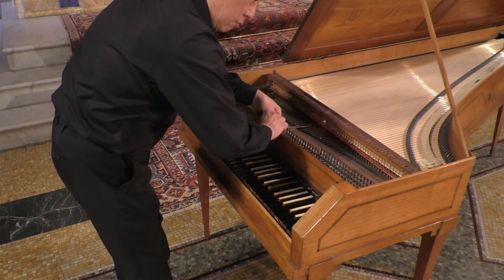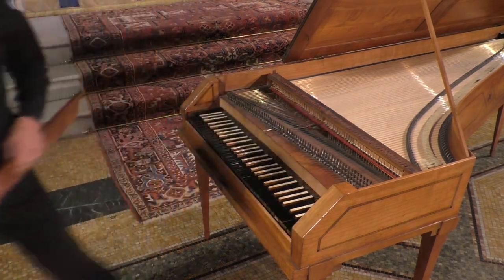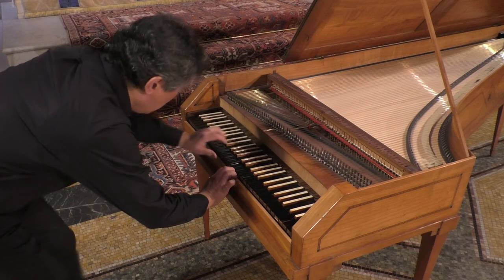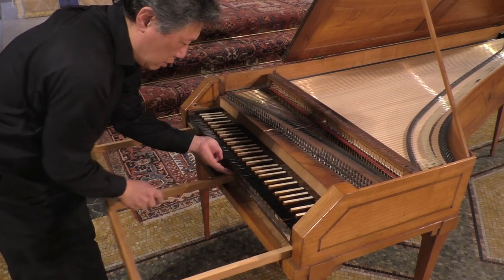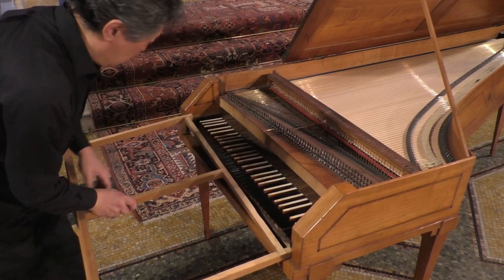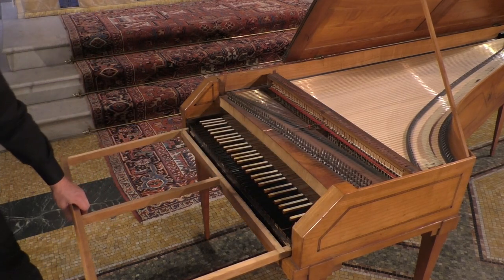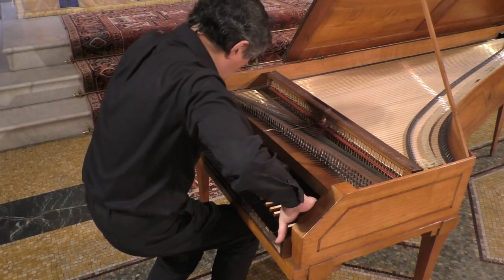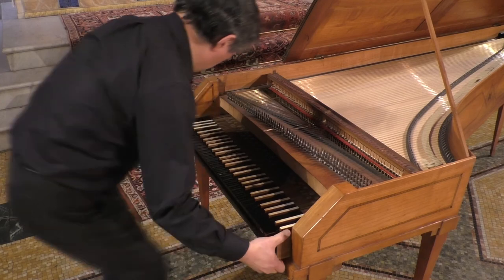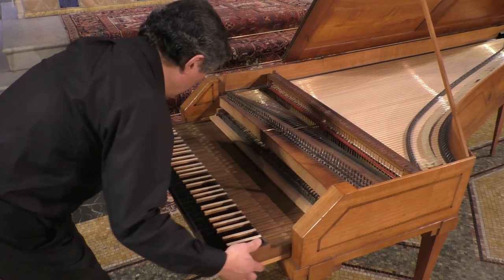In this particular instrument, I first have to remove the nameboard. Then the action has to be lowered in order to get it out, and many instruments have what is called a sled, which slides out from under the action, lowering it about an inch. Then I can carefully slide the action out of the instrument, making sure none of the keys are depressed so as not to break any hammers on the way out.